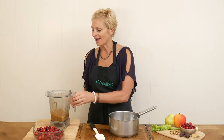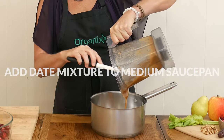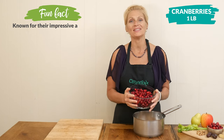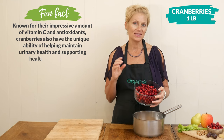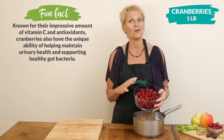Now we're ready to add our date mixture to a medium-sized saucepan. You'll notice that it's a pretty thick mixture. And now for the star of our recipe, I have one pound of fresh cranberries. You could also use some thawed-out frozen cranberries — cranberries actually have the highest concentrated amount of antioxidants of all fruits.